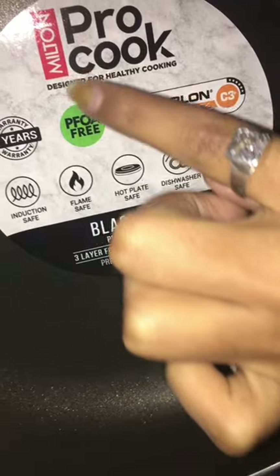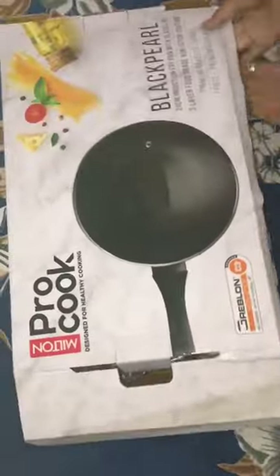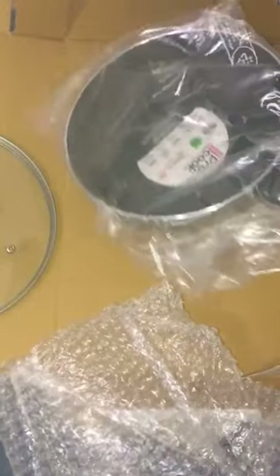Best kitchen appliance, part one — Milton Pro Cook, designed for healthy cooking. Let's unbox it. This frying pan also comes with a lid. We have a beautiful hole on it for passing steam and air.